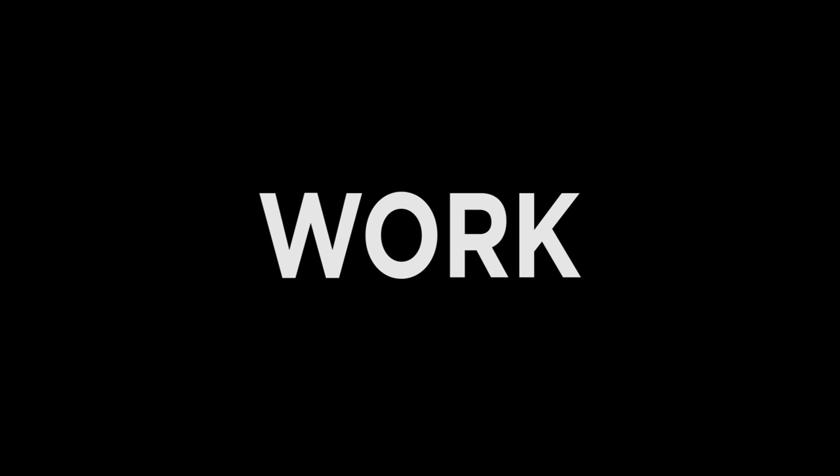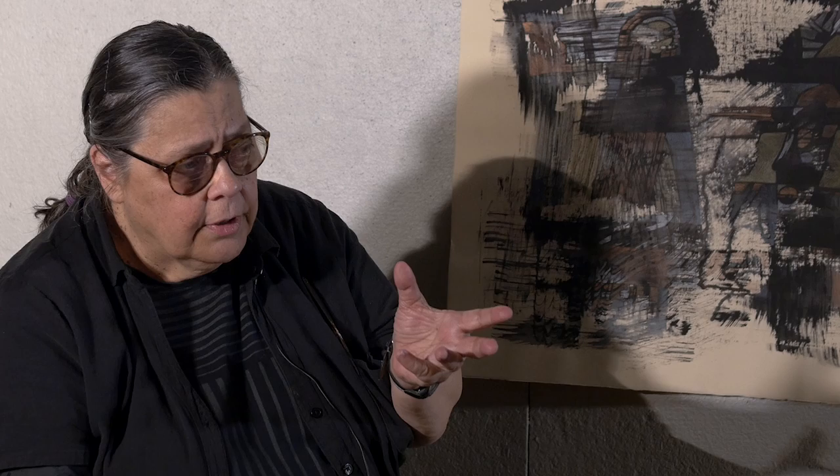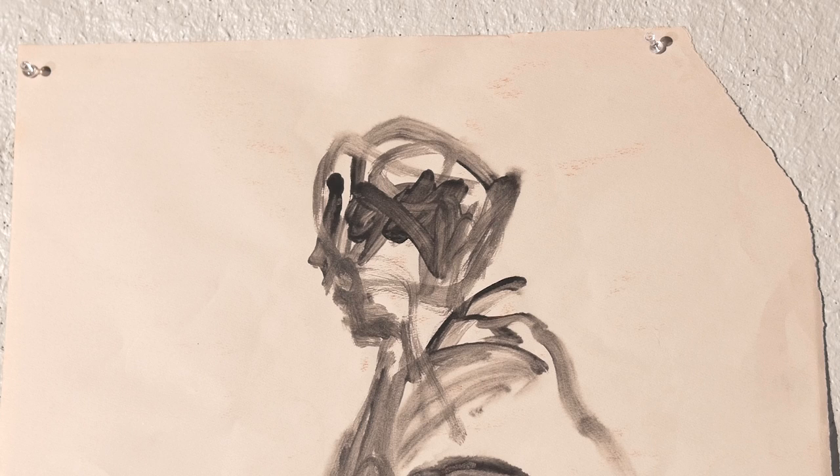Gesture has always been very important to me, and I'm sure to anybody who really wants to understand form and space and movement. A lot of times I will sum up an idea or a form very quickly in gestural studies, and I've been doing that approach a lot but in different series.